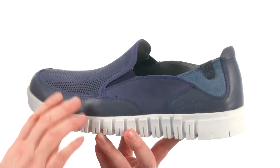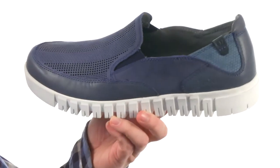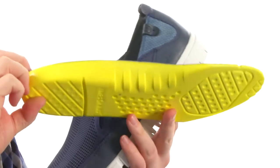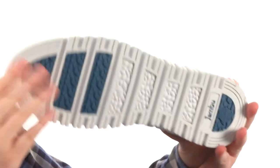These slip-ons are made with a smooth leather and suede combination. Check out all the perforations on top, making these shoes very breathable. You see those deep flex grooves throughout too, making this shoe incredibly flexible. It's an anti-odor treatment as well as a removable footbed to provide some really intense in-shoe comfort.